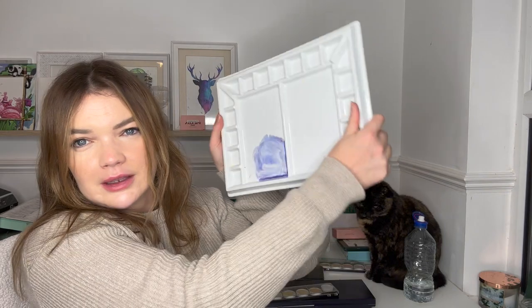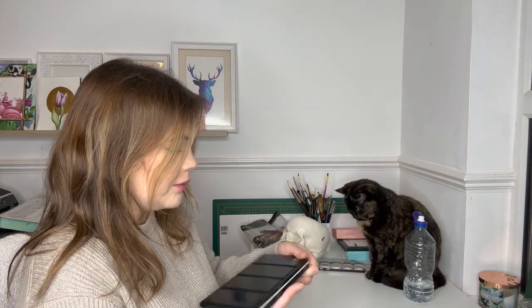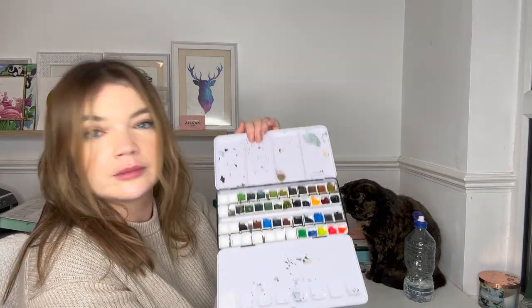I have my big ceramic palette, my Coliro gold watercolors because I love to add a little shimmer to anything Christmassy — I think that's really festive. I also have my Mission Gold watercolors and my Schmincke Super Granulating colors as well. Obviously you don't have to use all of these different things. You could easily do this with just some basic watercolors, a pencil, a cup, a bit of paper, and some pen if you'd like. I've got all this stuff so I'll just use it, but you definitely don't need it all.